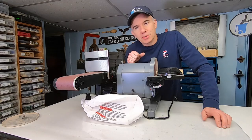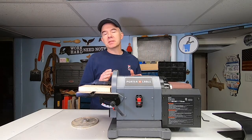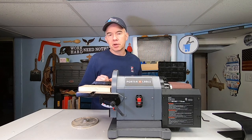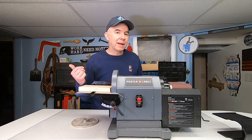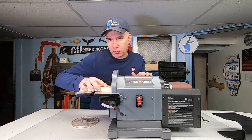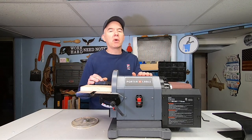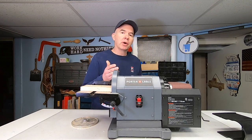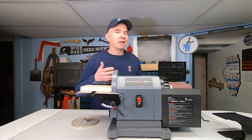So everything feels really good with this machine. It's solid, I like it, and I can't wait to start using it. Another thing I love about this is the motor — it's got a powerful 5-amp direct drive motor, which means there are no belts like my other one. That one would stop when I would push a piece of wood up against it. The motor wasn't very powerful and the belt also caused some drag. With this thing it has more power and fewer parts that can fail and break.